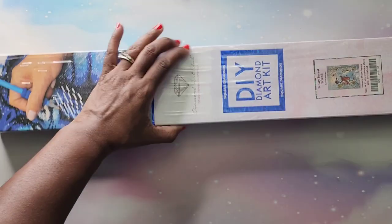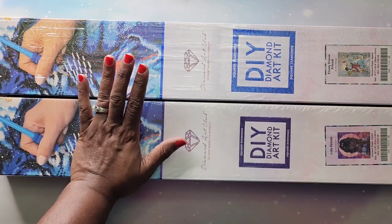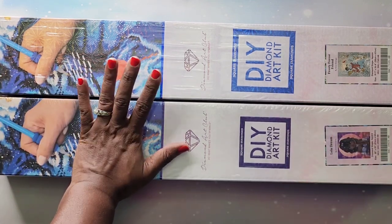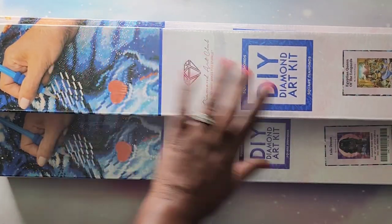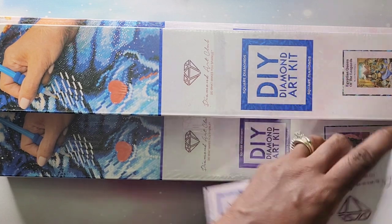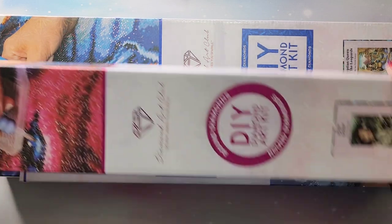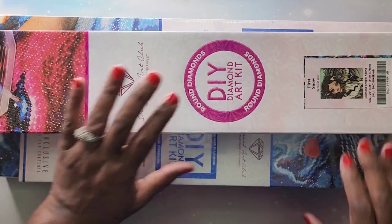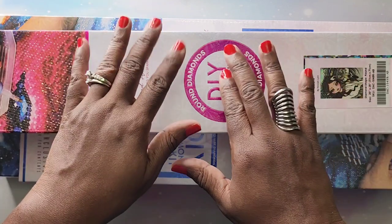And that's it, y'all — that is all of my Diamond Art Club kits. I'm not going to link these, but if you're interested in any of them, leave a comment and I'll try to find the link to those diamond paintings for you. I hope you guys have enjoyed this video — if you did, go ahead and give it a thumbs up, and if you're new to the channel, go ahead and subscribe. I'd love to have you become part of the beautiful people family. Until next time, take care!